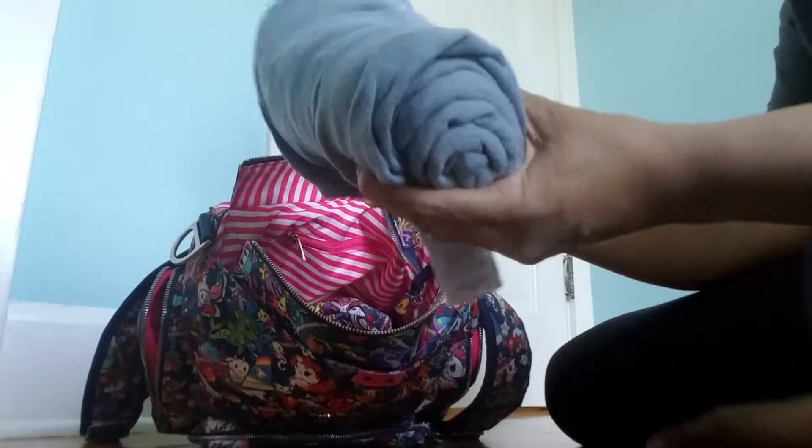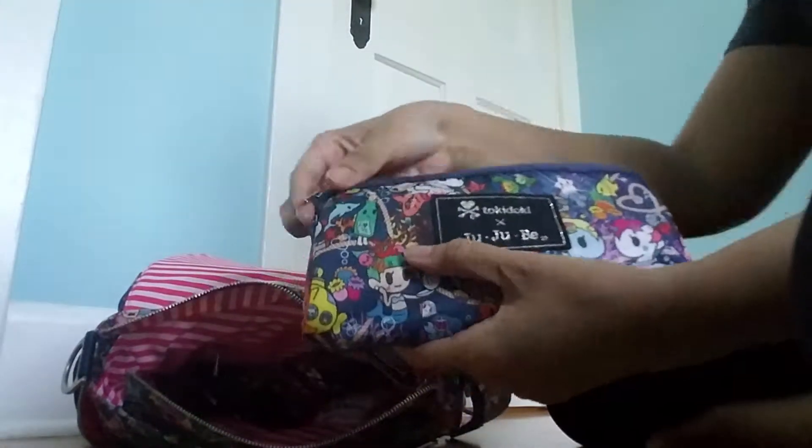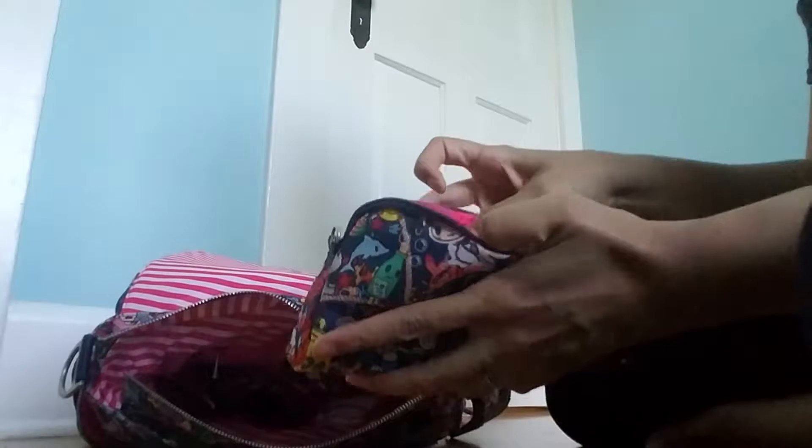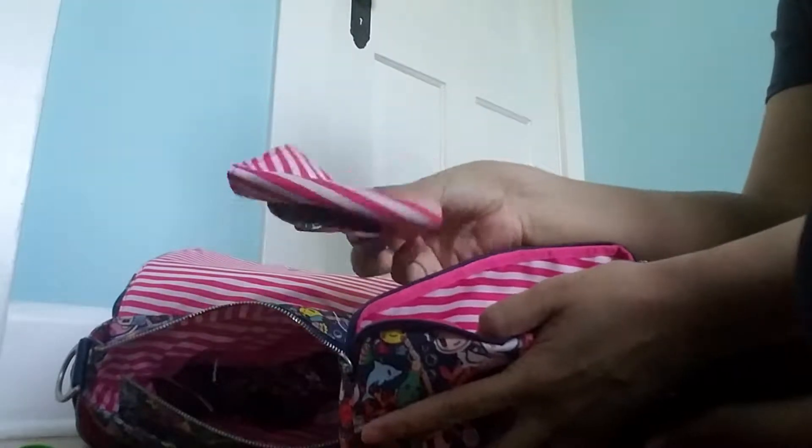I also put a foil blanket on the side in case we needed it — we didn't. I did use this medium set piece that had some pouch food for my baby, my Sea Punk Be Neat, and a spoon. I ended up taking that out, and it was easily accessible.